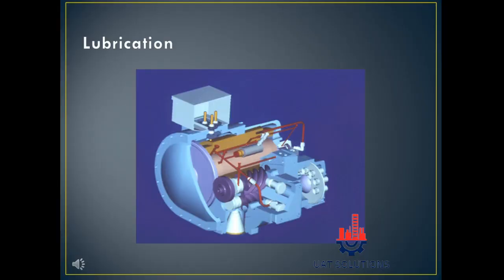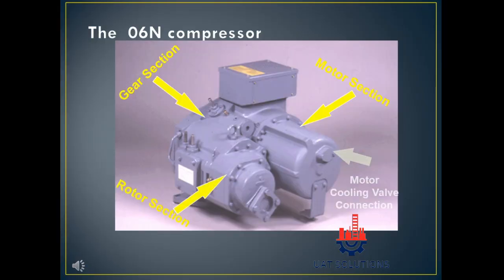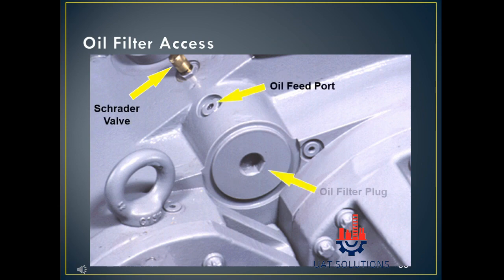Oil flows through the areas highlighted in red to ensure proper lubrication is done throughout the compressor. Please subscribe to UA Technical Solutions.